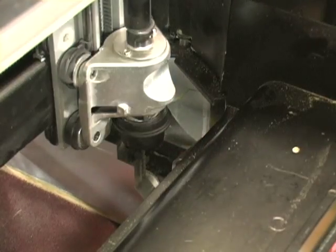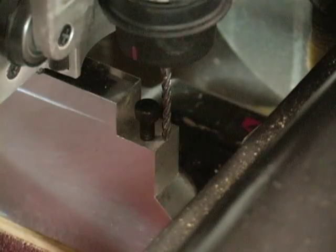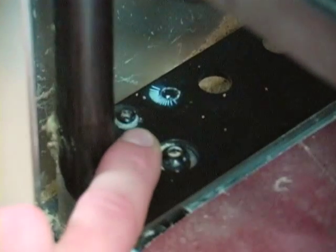If the machine were perfectly square, the bit would slide right down the back wall of the right rail, like on the left side. If the bit does not align precisely with the reference surface, the machine's squaring plate will need to be adjusted.